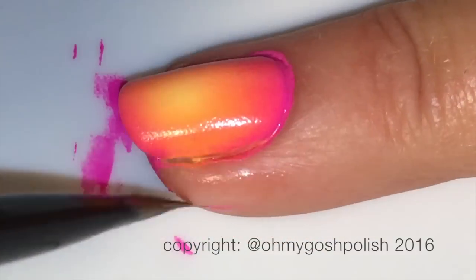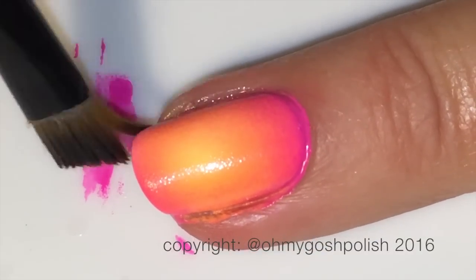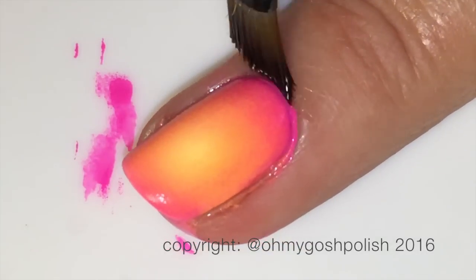I think I mention this every time I do a gradient, but please, whatever you're using to protect the skin around your nails, take it off straight away. Do not wait for the polish to dry — you want it to be gone, gone, gone, and then you can do the tiniest bit of cleanup.